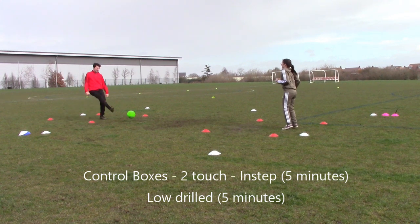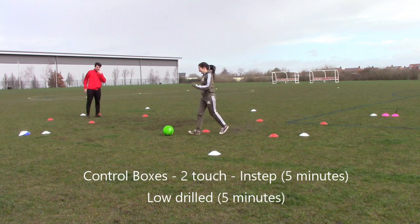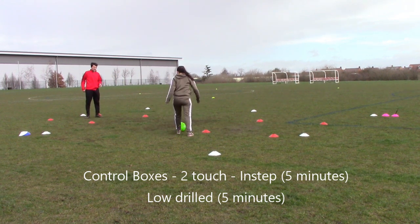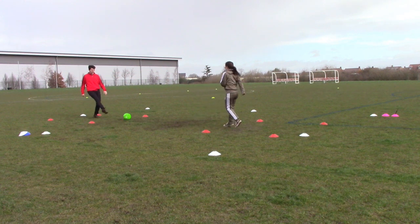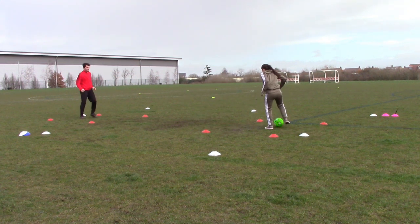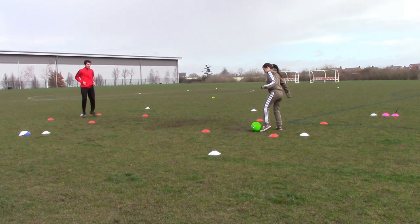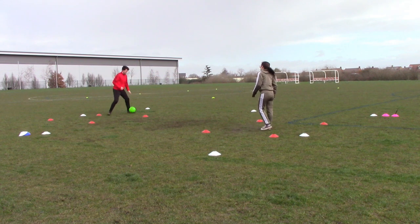Control boxes: pass from one person to the other using your insteps to begin with, then low driven. It's got to be a nice soft touch to keep the ball in the area. Work on that nice soft first touch — laces and low driven — and your passing accuracy.